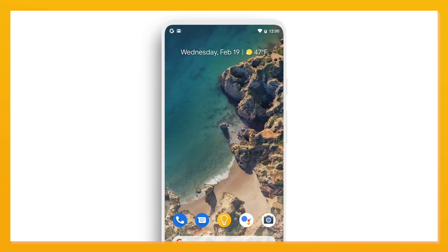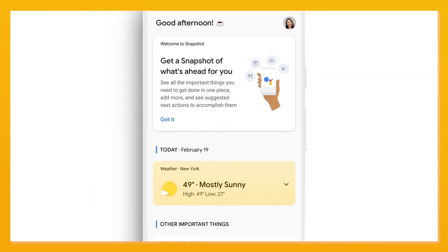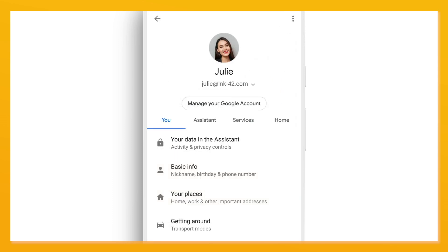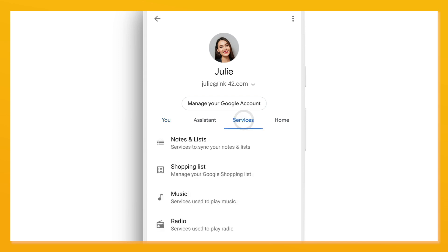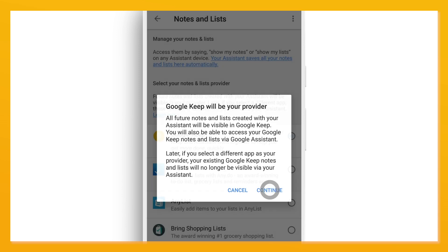To set this up, on your mobile or tablet device, go to the Google Assistant app or say 'OK Google, open Google Assistant settings.' Tap the profile image or initials for the account linked to your mobile and home devices. Then click Services, Notes and Lists, choose Google Keep and click Continue.